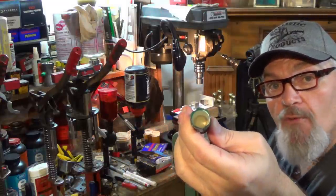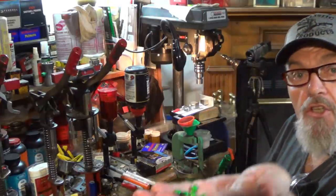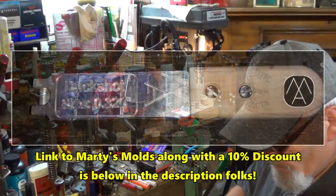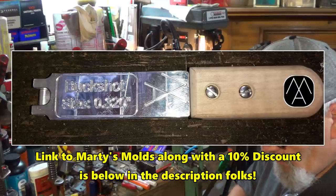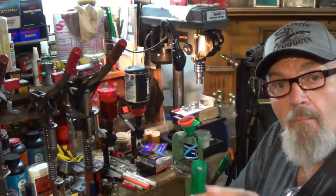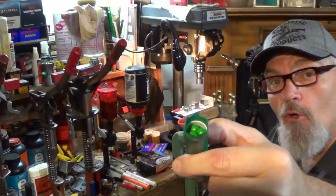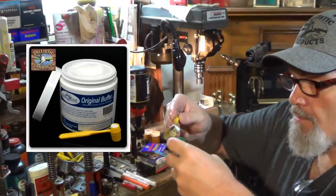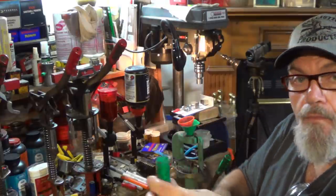We need 14 pellets of 32-cal - just my hard cast powder-coated 32-cal out of Marty's mold. They stack in there by twos, beautiful and symmetrical right to the top of the wad - that's what we want. All of these pellets are encased in this full-length wad. We're going to cover this in Ballistic Products Original buffer - that's the buffer in the blue can. The 4.0 dipper is perfect.